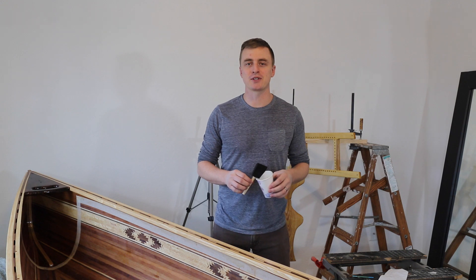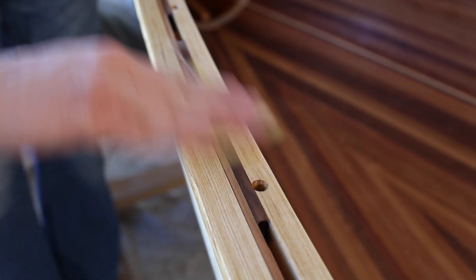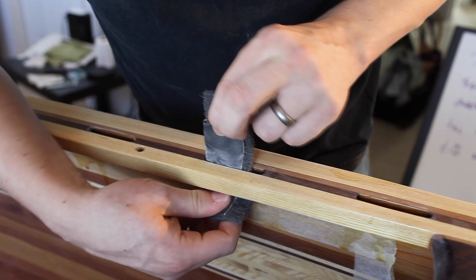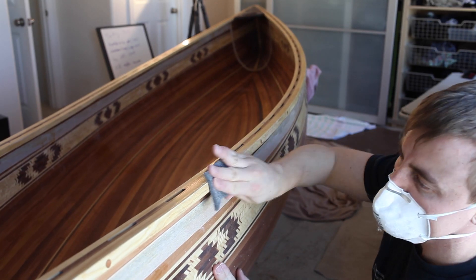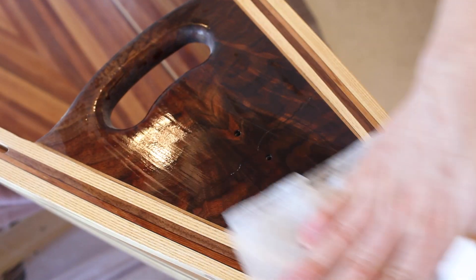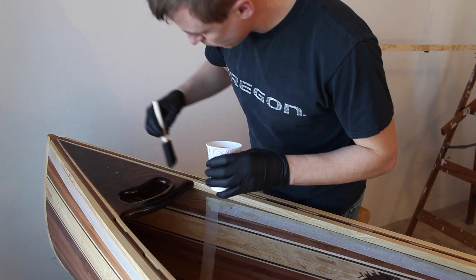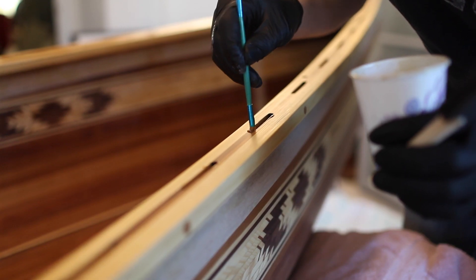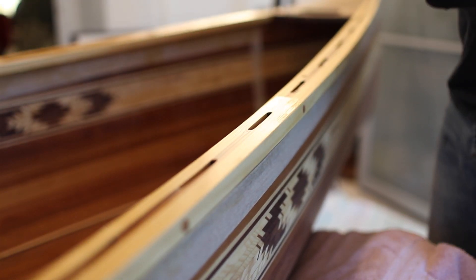I just finished the first trim coat. Now I'm going to wait at least 24 hours to let it dry. To prep for the next coat, I do a very light sanding with 400 grit sandpaper, then I rub it with a scotch brite pad, then I wipe it down with acetone, and finally I wipe it down with a tack cloth, then apply the next coat the same way I did the first. I repeat this process for four coats. The trim section is by far the hardest because of all the little holes and crevices.